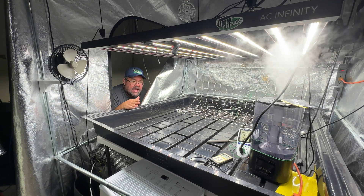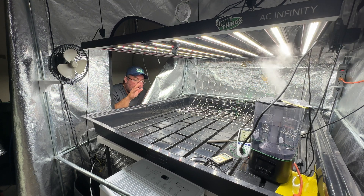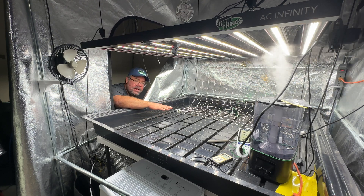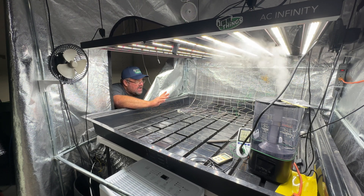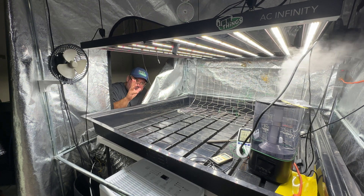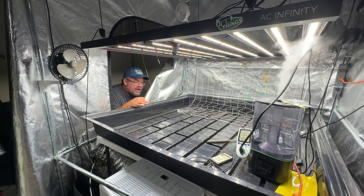But regardless of any of that, if you already bought one and you're looking for information about this, this is the video for you. I have an MQ610 Apogee light sensor here and I can tell you exactly what my PAR level is on my canopy at any time — not everybody has that tool. I've got it in my 5x5 tent on a 4x4 tray. It is roughly on the edges of the 4x4, so it's fairly centered — not exact.